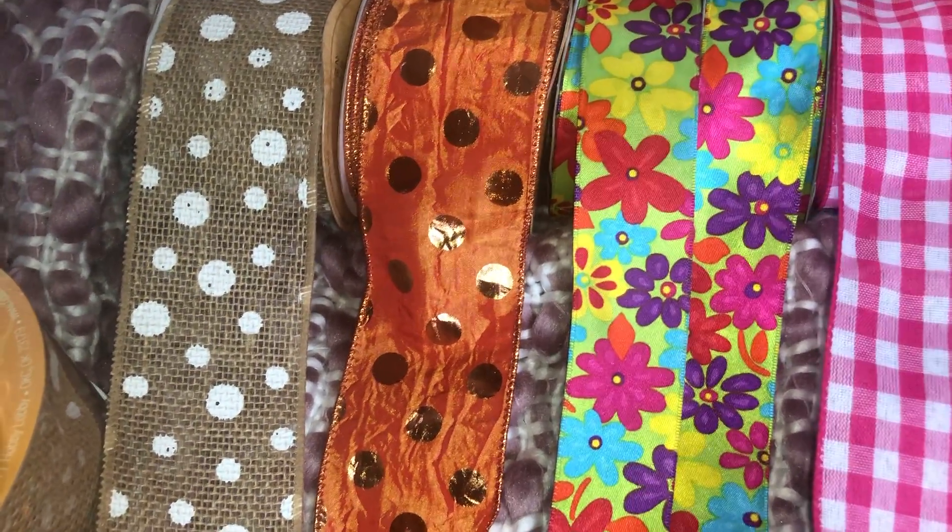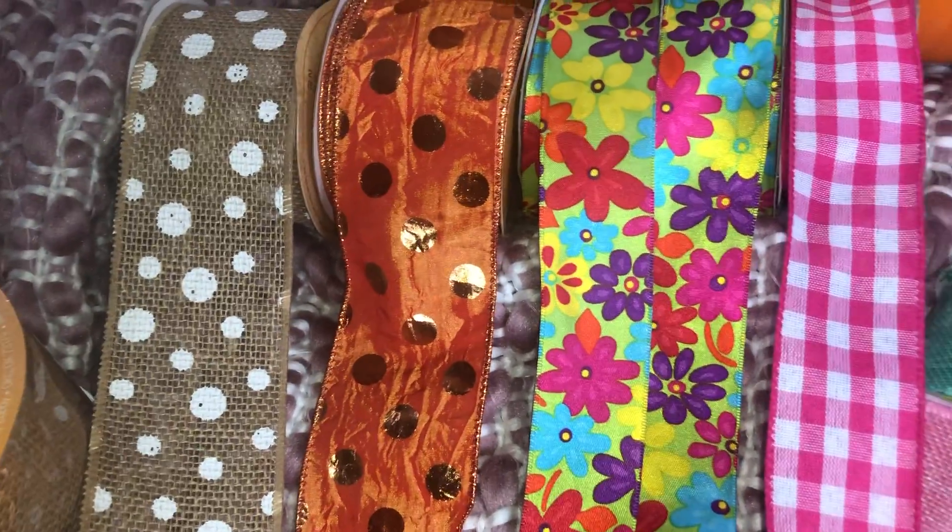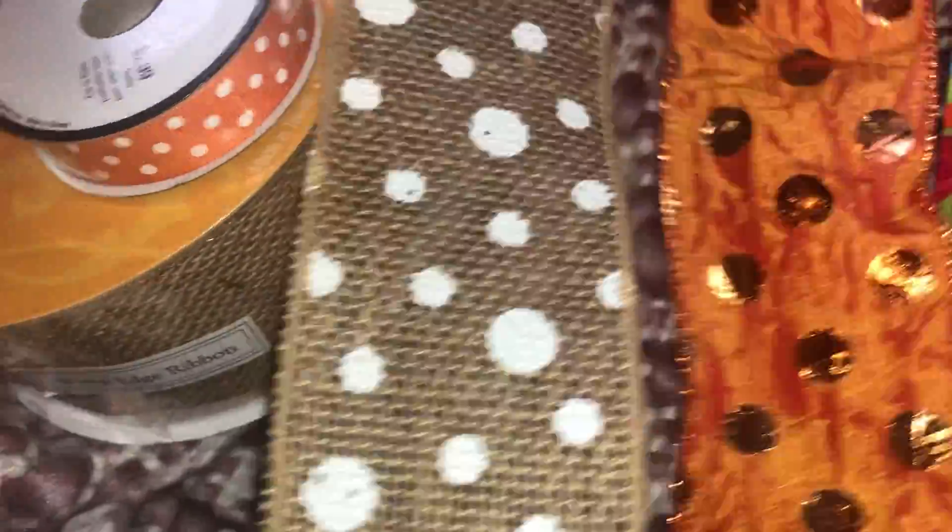Thank you all for stopping by my channel, please like and subscribe. I made a little trip yesterday to Hobby Lobby and I wanted to show you what I got. I got this ribbon and it's really cute.